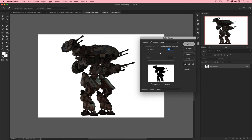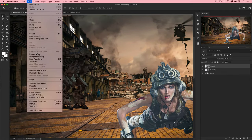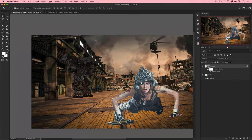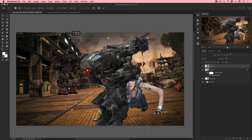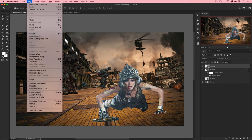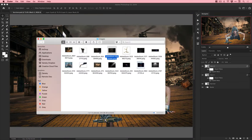Now we're adding the robots - the mechs. You can use Select > Color Range to easily select white, which lets you select a white background very easily, then inverse that selection to pull the mech off the background. The darker mech on a black background was trickier, but Select Subject does a great job even for non-human subjects - I've even cut out a cat with it before.